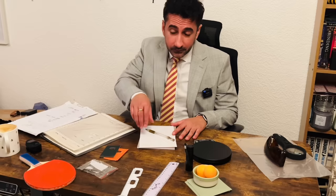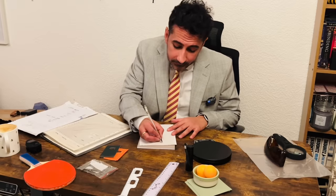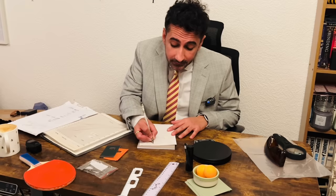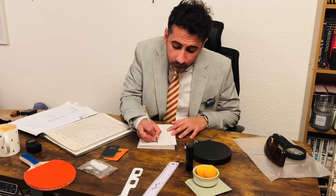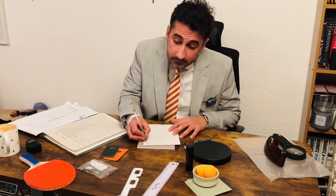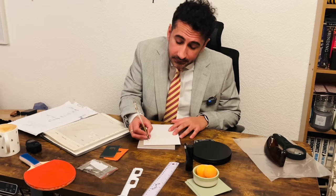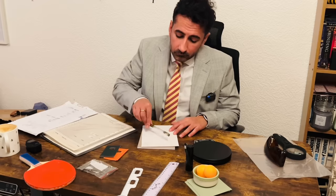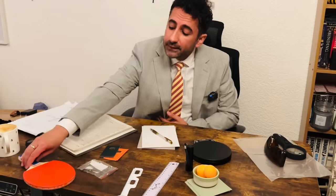Hello there. Who is the competitor please? Michael Gautier. He's from France, height 5 foot 10, and weight 65 kilograms. Okay, let me check the competitor's racket.